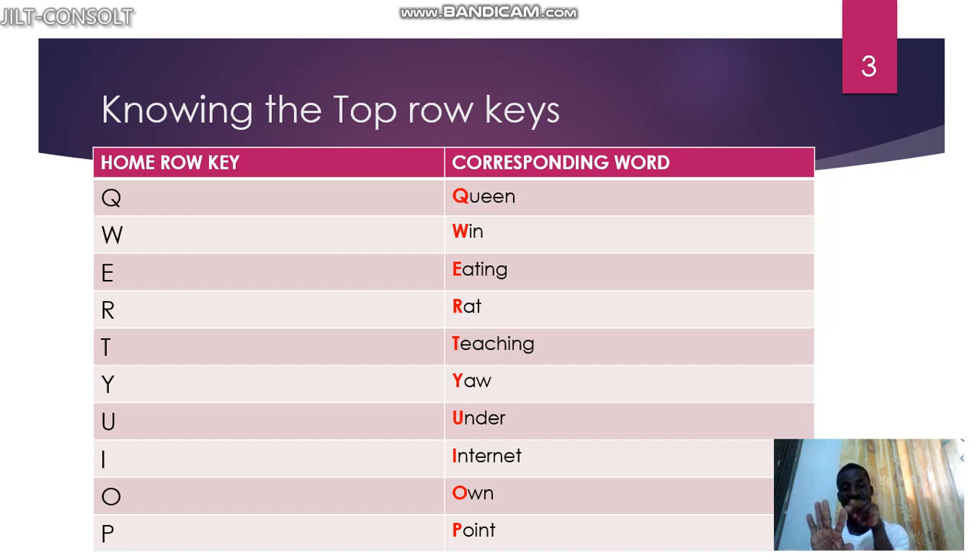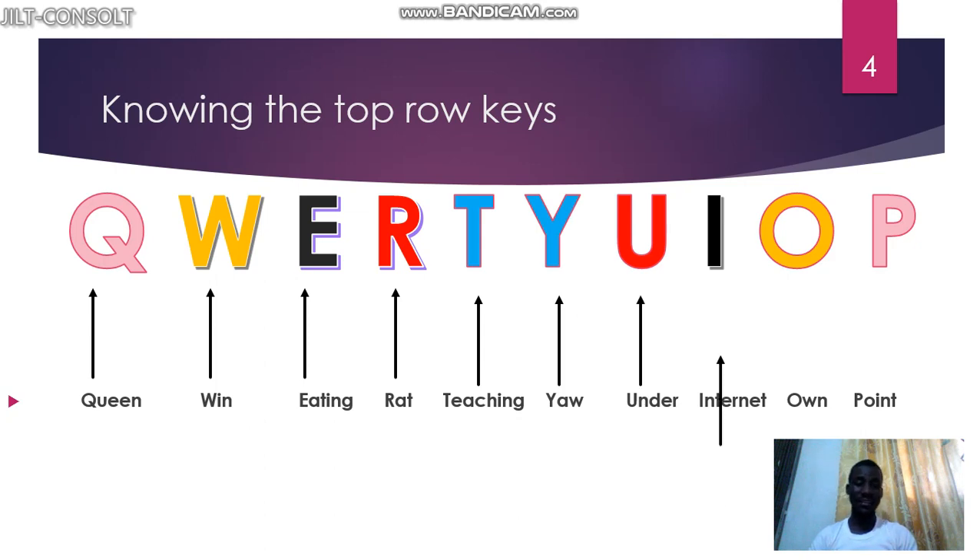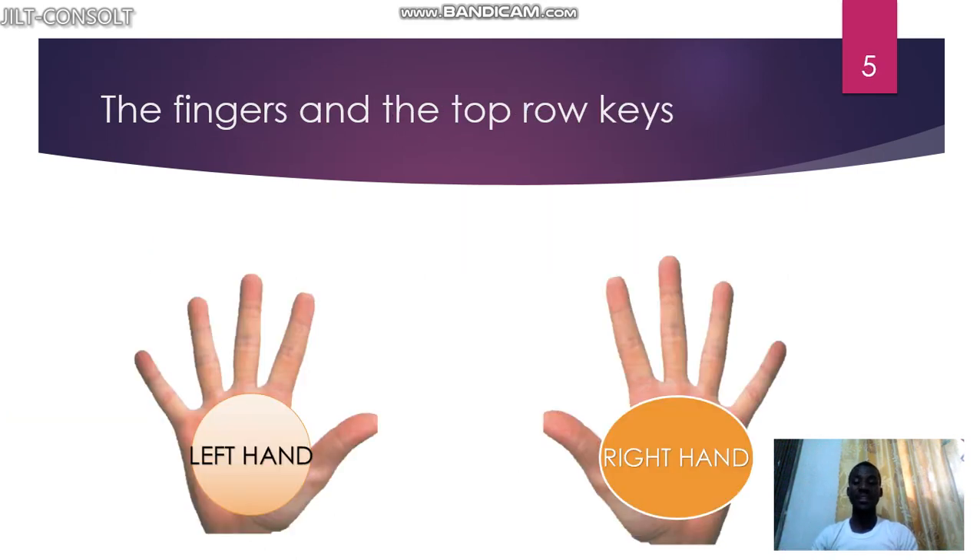Let's do it again: queen, win, eating, rat, teaching, yell, under, internet, on, point. Keep repeating this so that you will not forget. It will help you memorize the keys, and then you will know the fingers and the keys at the top row.